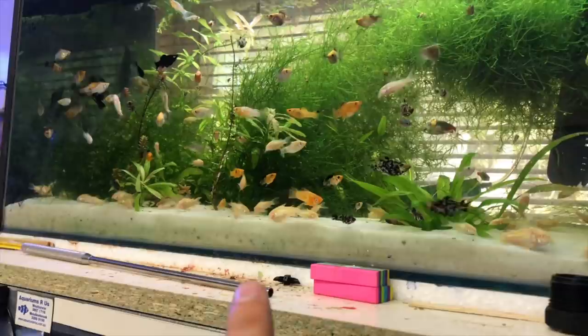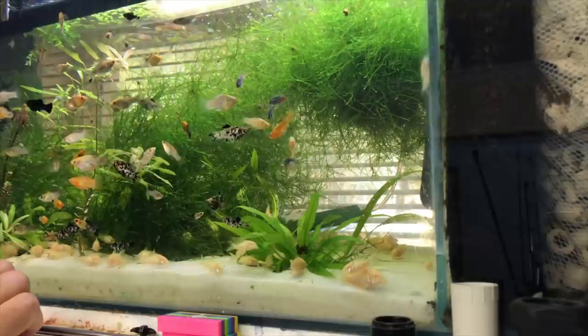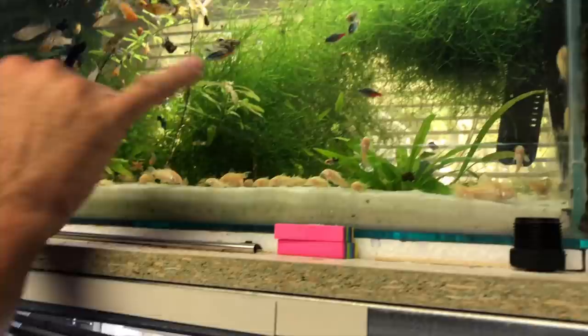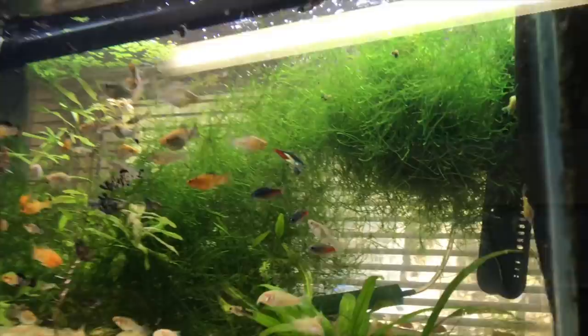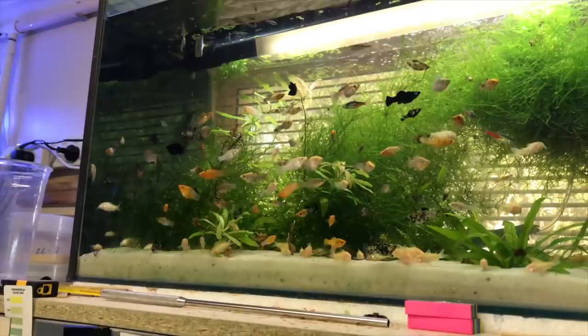It's play sand - I got it from a bloke down the coast, I think he just goes to the beach and collects it. It's straight white beach sand. It's so fine it normally collects mulm on top, and if you stir it up it just dissolves into the water and gets sucked in by the filter. It's very hard to get that algae off the sand but anyway, these guys are really healthy and eating really well.